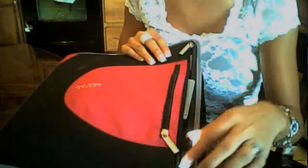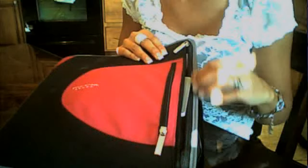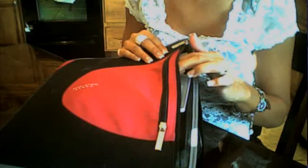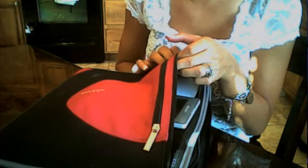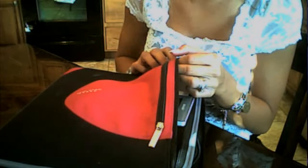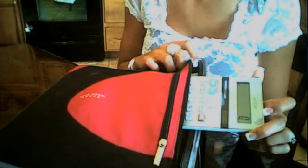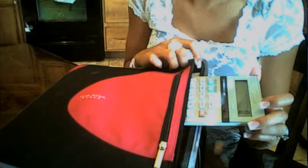Another thing I like about this is that it has a lot of zippers, which is nice because you always want pockets to put things in. I find myself putting the store ads in this big pocket on the outside, so when I get to the store I have them ready to go. I also have a calculator in there — I'm always using a calculator at the store trying to figure out deals.